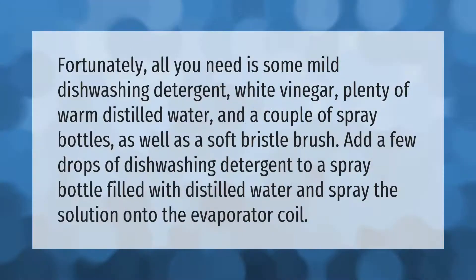All you need is some mild dishwashing detergent, white vinegar, plenty of warm distilled water, a couple of spray bottles, and a soft bristle brush. Add a few drops of dishwashing detergent to a spray bottle filled with distilled water and spray the solution onto the evaporator coil.